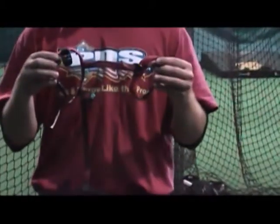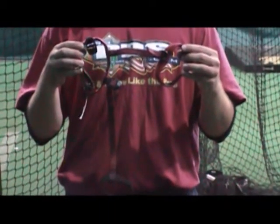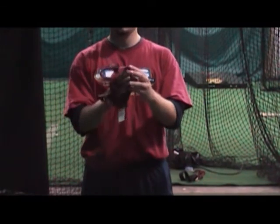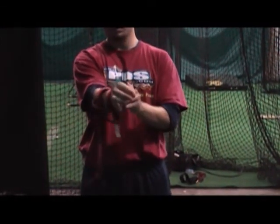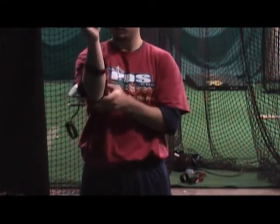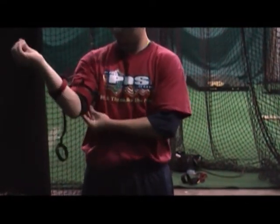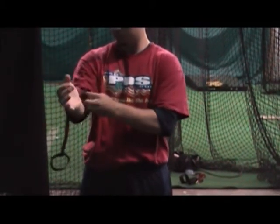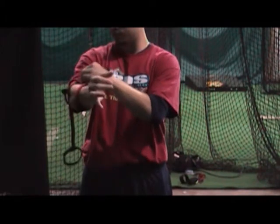I'm going to have Ethan come up here and show you how to use it. Here's Ethan with the Power Drive Pitch and Throw Brace. He's going to go ahead and take it and slide it on his throwing arm. You put the buckles towards the body. He's sliding his hand through the arm band and then also through the forearm band.